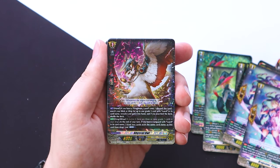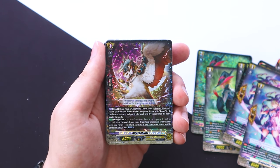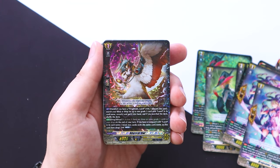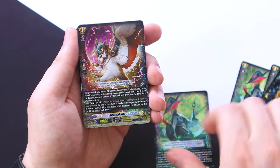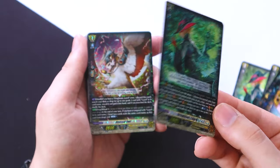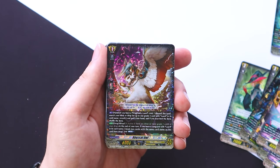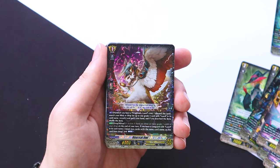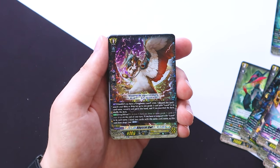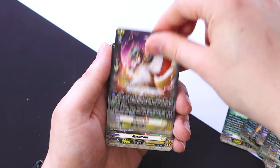Abyssal Owl is back. Unlike other deck sets like Messiah, Obero, and Chrono Jet which had stride fodder, for Luard it's Abyssal Owl — it still lets you search for a grade three Luard. It doesn't help you pay the cost for stride because Luard's main skill lets you pay the cost of stride essentially for free by returning normal units from your drop back into the deck. Abyssal Owl also has drop zone ritual three — at the end of your turn, if you have a Luard vanguard, you can bind two cards with the same name as this unit to countercharge. We get a playset.